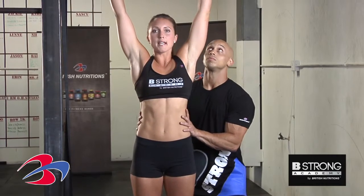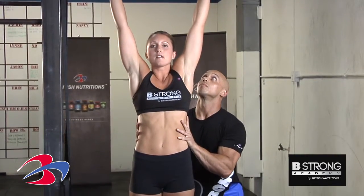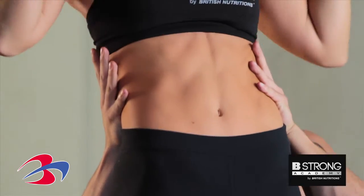Coming down, fully extending the arms, coming up and back down — and that is the partner pull-up.